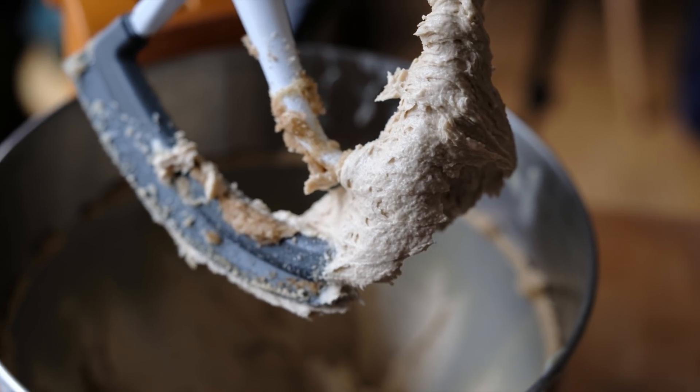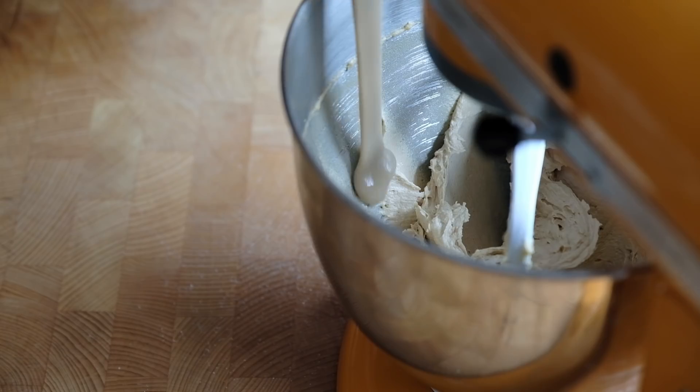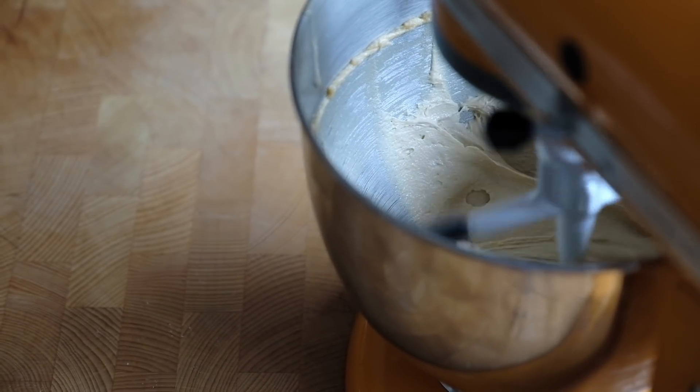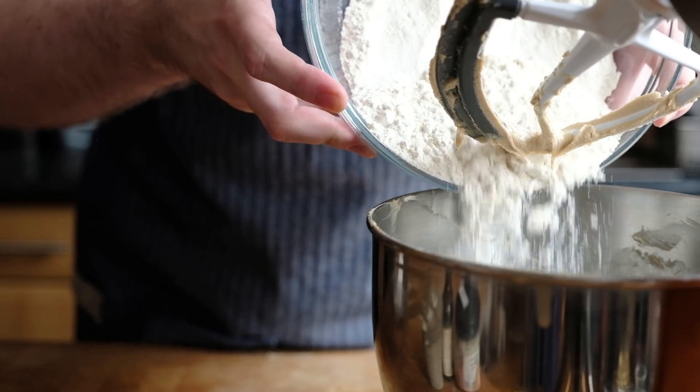Mix it until it all looks as light and pale as this. Remember, this has brown sugar so it's not going to be as pale as normal caster sugar and butter for a cake. Once the butter and sugar are combined, scrape the bowl down once more, get everything back into the middle, then add the tahini — make sure you get every last drop into the bowl. Mix that for a minute or two to combine, then add the flour. I'm using plain all-purpose flour; I don't want any flavours from specialty flours like buckwheat getting in the way of the tahini.